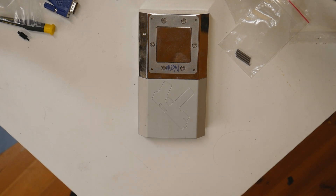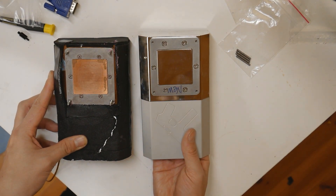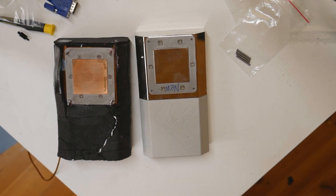We can actually put the beta and retail versions side by side. The main difference is that the retail version has nickel plating or nickel coating, and that's absolutely something I really prefer.